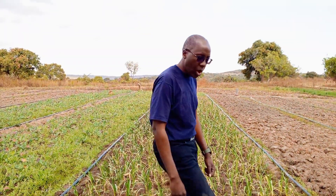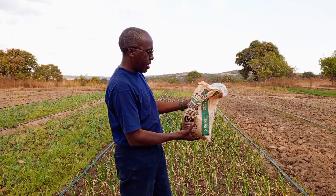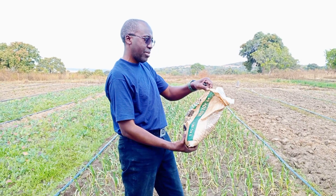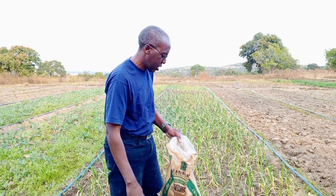Today I came to apply a fertilizer just to boost them. This is Veggie Top 24 by Zambian Fertilizer. This is the one that is meant for onions, potatoes and the like.